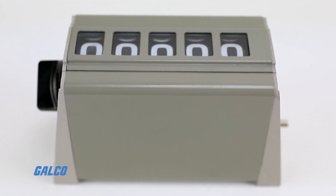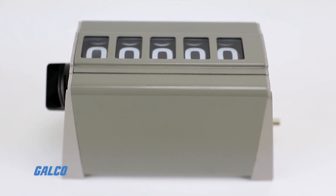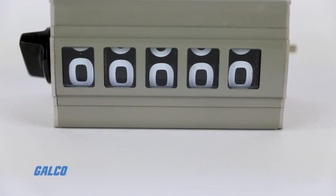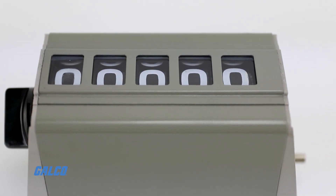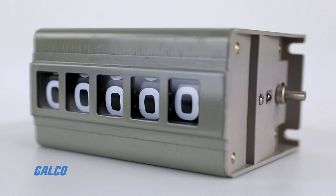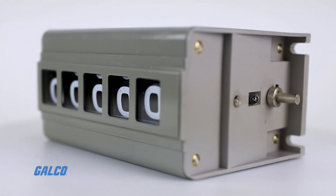Mechanical counters track process events by increasing the count at a set interval. Process energy from the application, like a conveyor or machine press, is transferred to the counter's drive shaft. Each revolution of the drive shaft counts as one event.